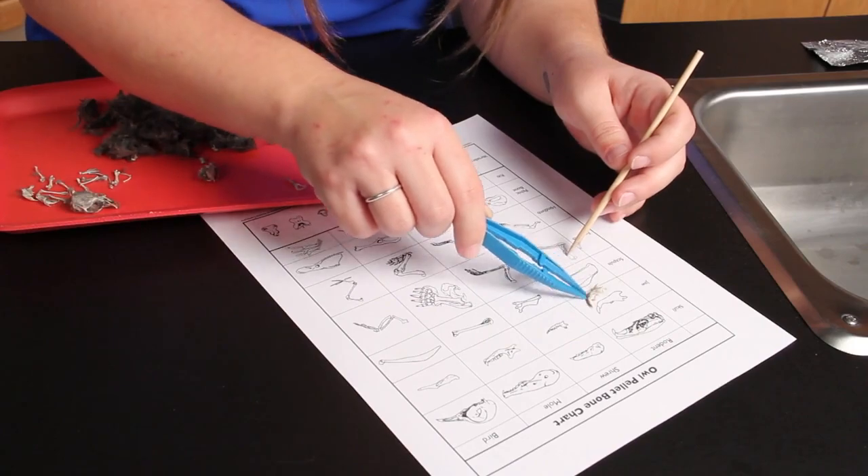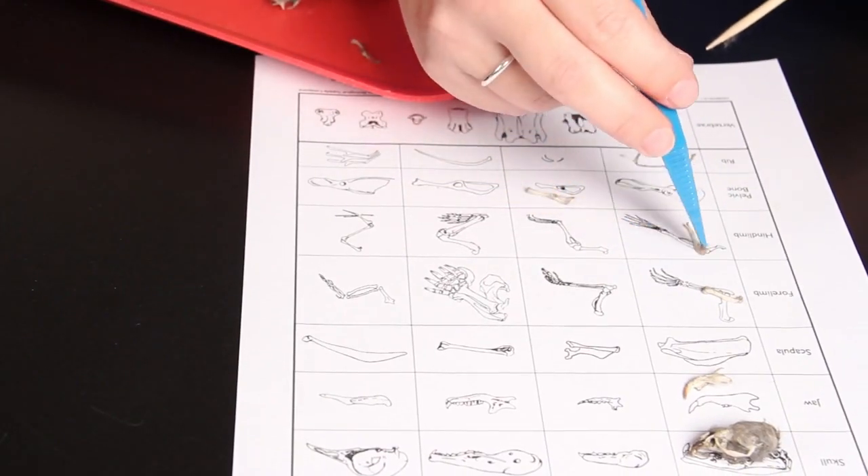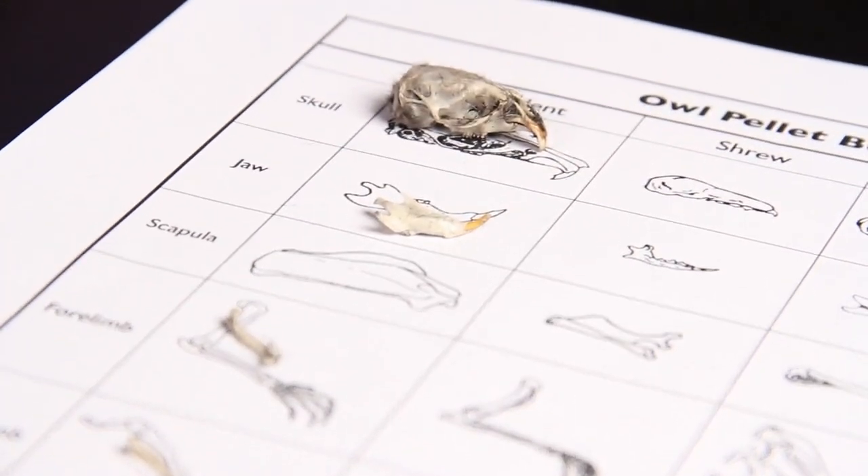Using a sorting chart, categorize and identify the bones. If you can, also try to categorize the animals that the bones come from.